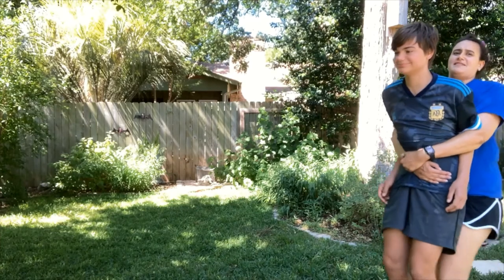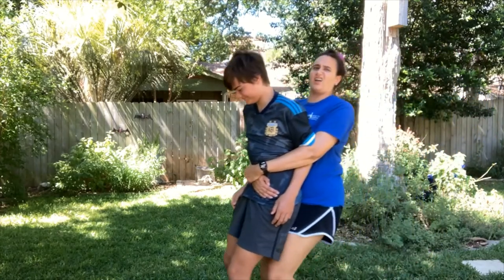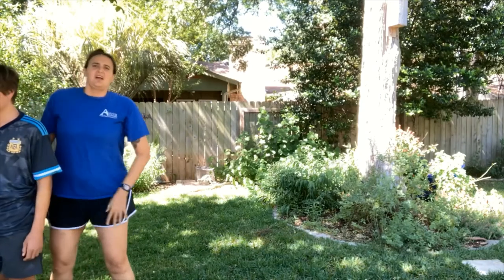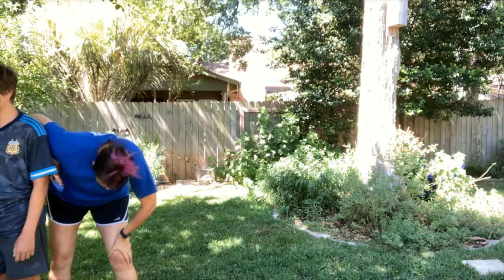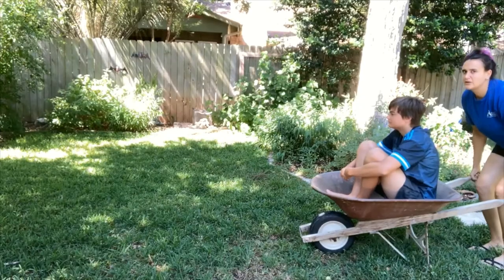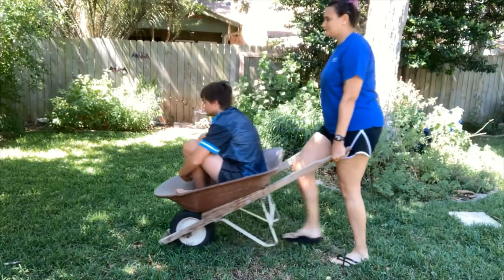If you've ever had to pick up and carry something heavy, you know it takes a lot of work. The wheelbarrow acts as both a lever and a wheel. The wheel itself is the fulcrum, the load sits in the bucket, and you do the work by applying force as you lift up from the handles. To move the load, you push it forwards and the wheel turns around the axle. Rolling something heavy is a lot easier than pushing and carrying it.